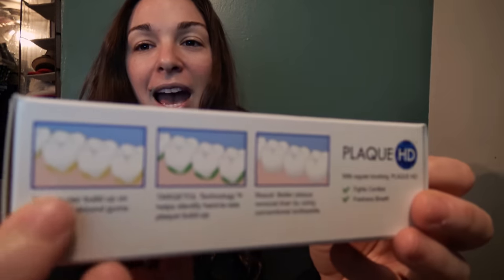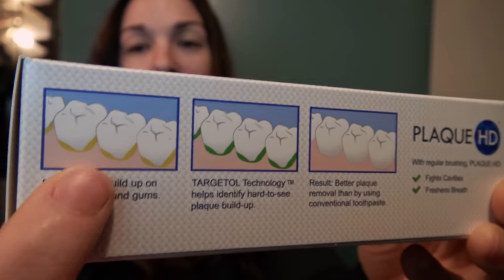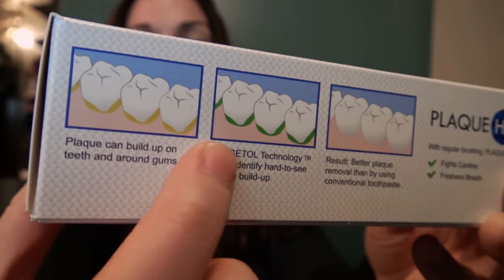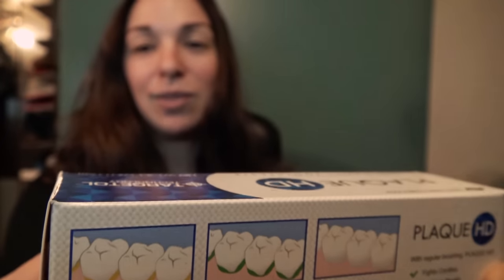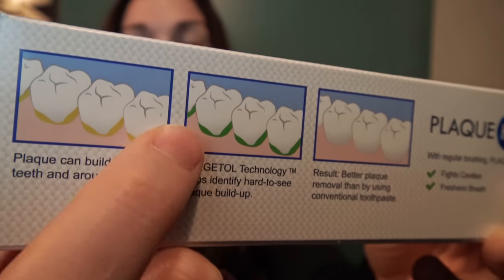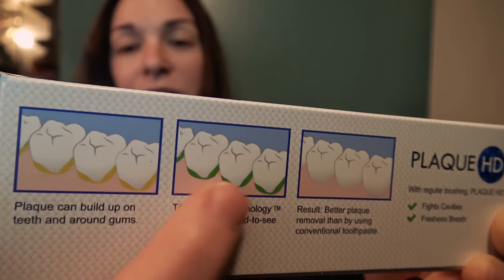It comes in two flavors: Berry Bubblegum and Fresh Mint. It's really smooth, not really gritty like some of the other toothpastes out there. It actually shows you on the box how you're supposed to brush and where you're supposed to do a better job. Most of us really miss along the gum line. It shows you on the box where the plaque is, but in reality you really can't see the plaque, so that's why you need this toothpaste to show you where you need to really get it.